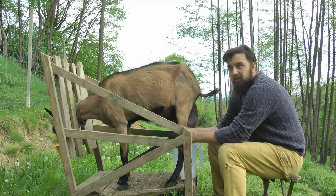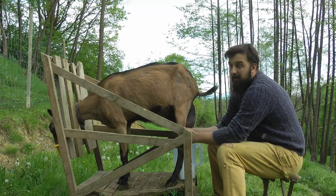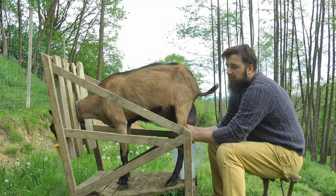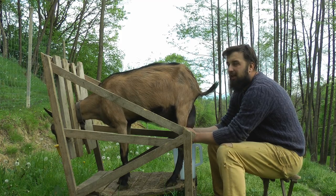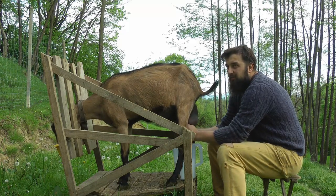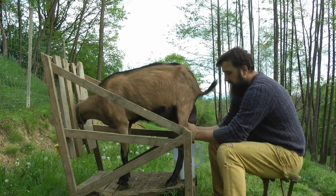Fiind mai batrana, trecuta de 5 ani, e de inteles - caprele se intelepesc in timp. Si asta-i si motivul pentru care o dam. Pentru ca vin celelalte tinere, avem iedute, avem caprute la prima fatare, anul asta si anul viitor, vom avea cateva care speram sa ne fete si in toamna. Pentru ca constant avem iedute tinere care vin din urma, dam din caprele adulte. Anul acesta vom da pe Doina. Asta-i principalul motiv.